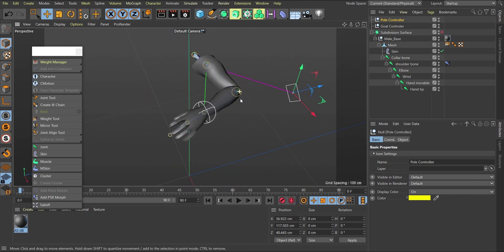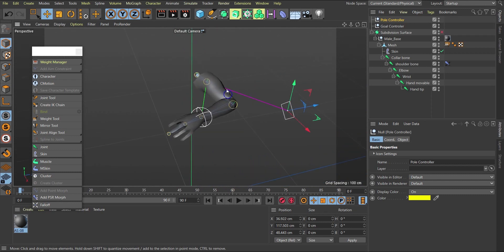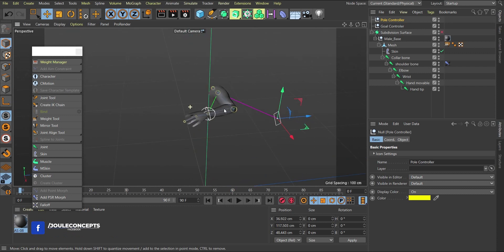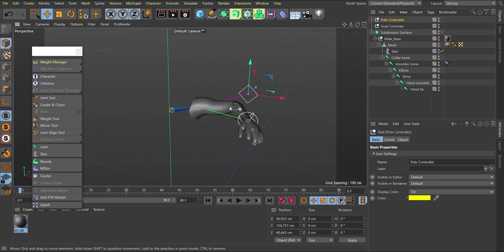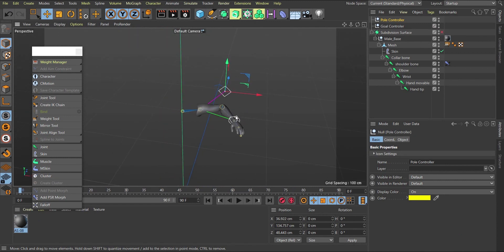That's the basic setup for hand rigging. This is the proper way of doing manual rigging where you create your bones, set up IK chains, and configure goals and poles. There's also a more automated method using built-in tools, but understanding manual rigging helps you know how everything works. In the next tutorial, I'll show how to automate the whole process. If this was helpful, please give it a like, subscribe to the channel, and thank you — have a wonderful day!